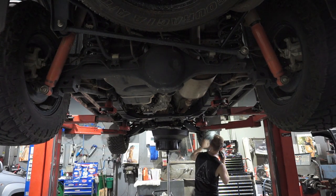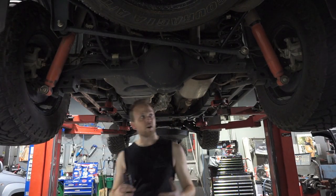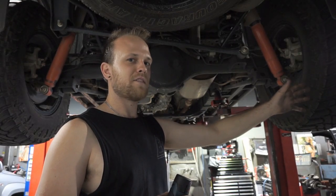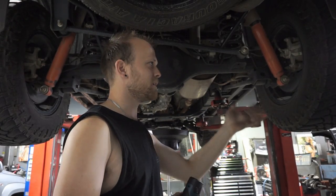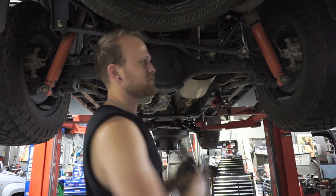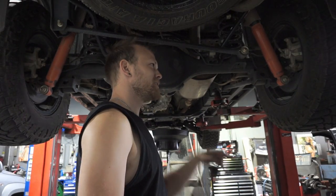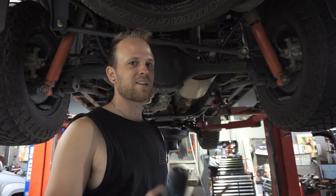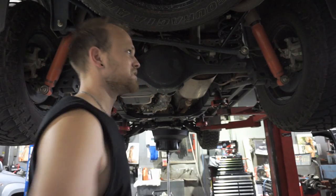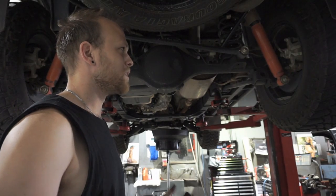The front tyres do tend to wear a little bit heavier on the outer edges from cornering. So that's why about every 5,000-10,000km I do a rotation. The rear tyres flatten out because it's a live axle on the rear and they're not turning - so you can put the rear tyres on the front, which flattens out those old front tyres with that little bit of wear on the outer edges. That's how you get the best life out of your tyres by consistently rotating them, checking the pressures, and making sure the wheel alignment is correct.